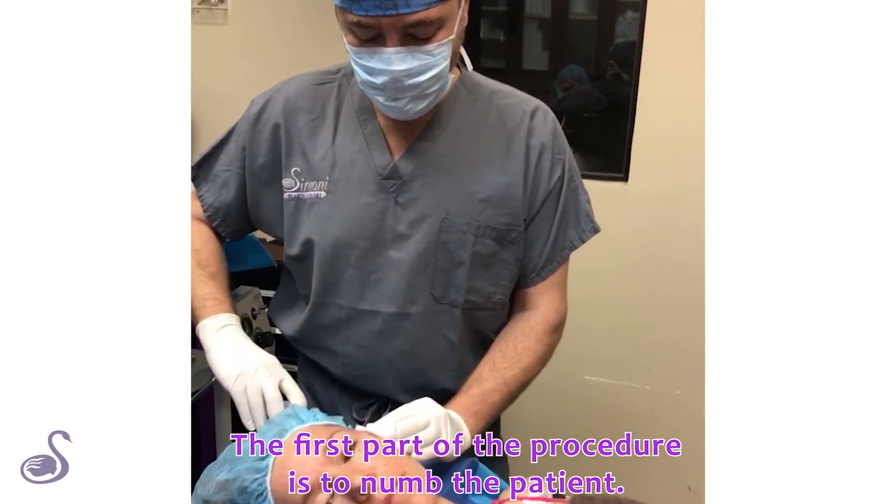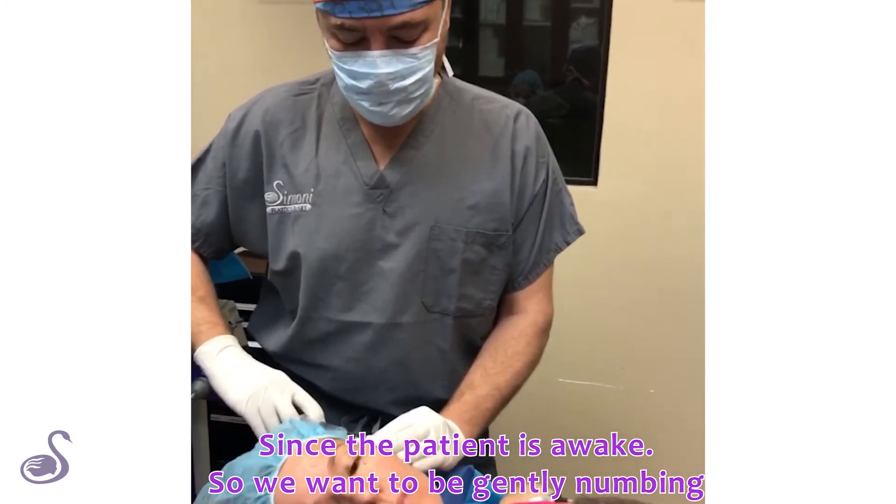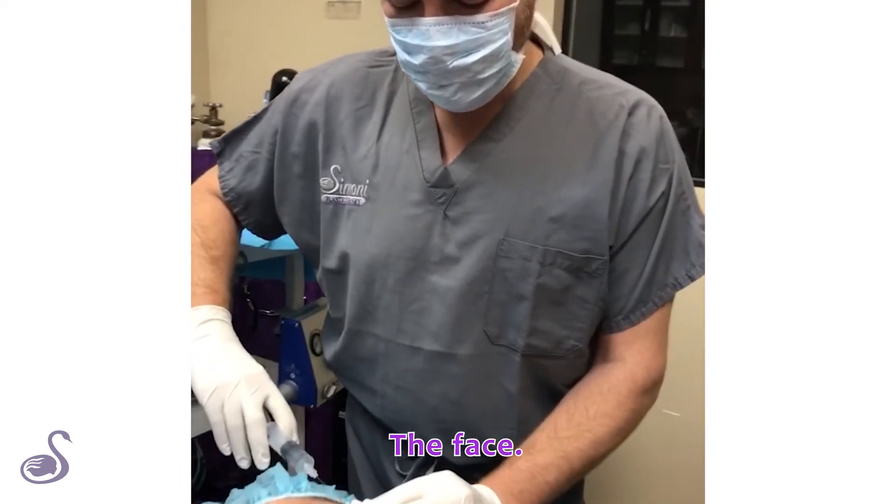The first part of the procedure is to numb the patient. Since the patient is awake, we want to be gently numbing the face.